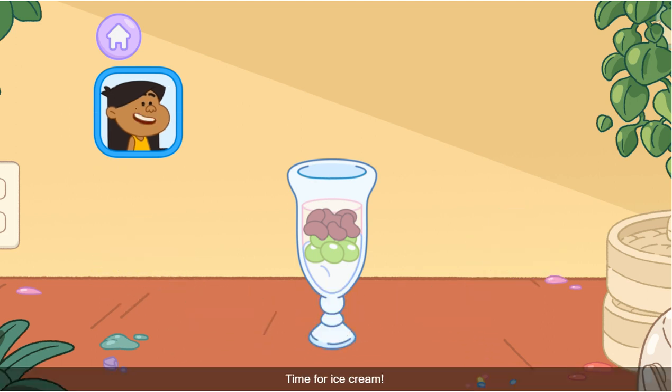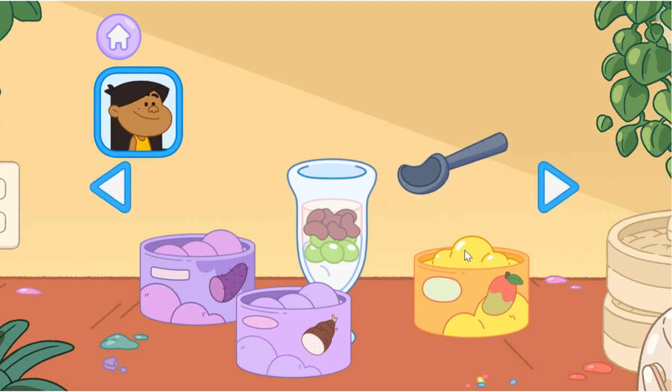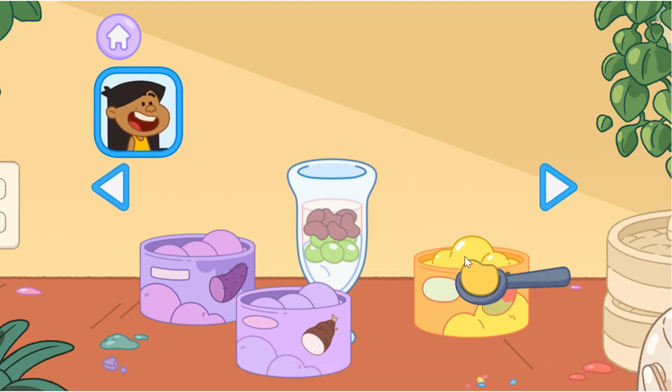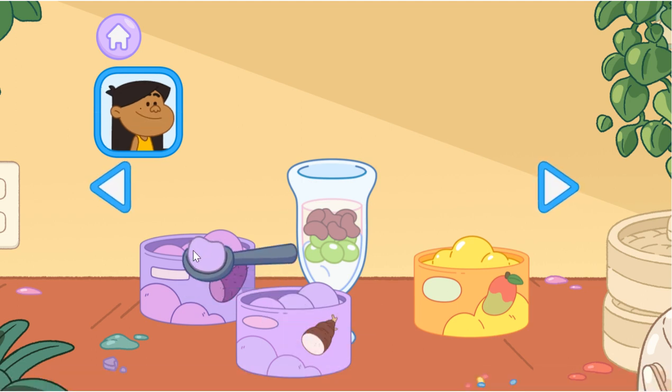Time for ice cream! Add whichever you'd like best. Mango. Taro. Ube.